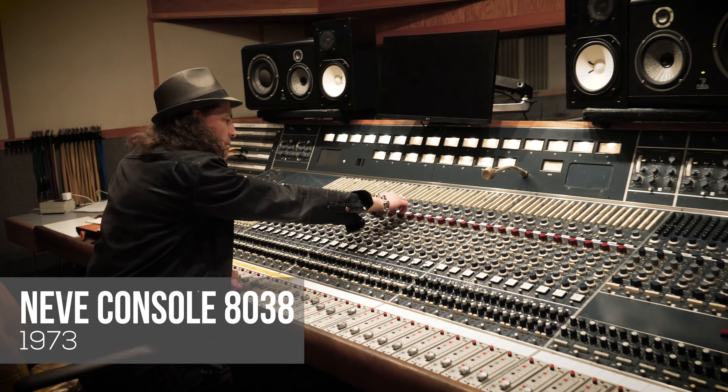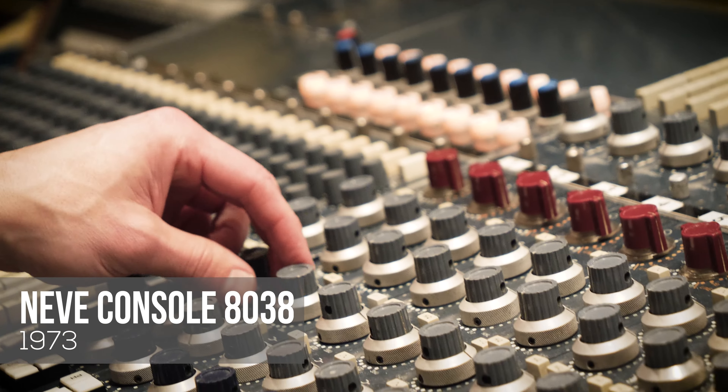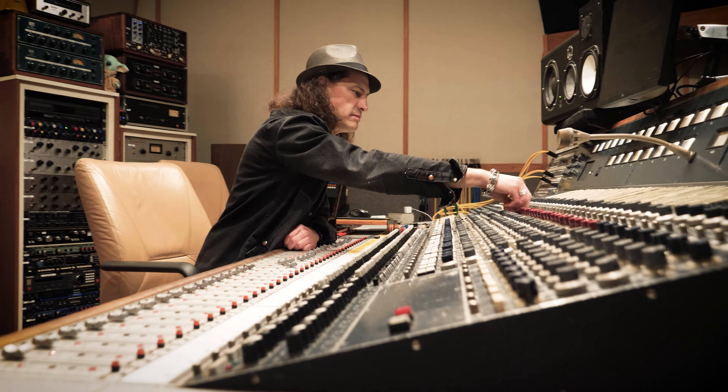We are here in Studio A inside Hyde Street Studios. This is the vintage Neve 8038 console that I used to model all the amps here in this room. This console was actually installed with the help of Rupert Neve himself — it's a wonderful sounding console.